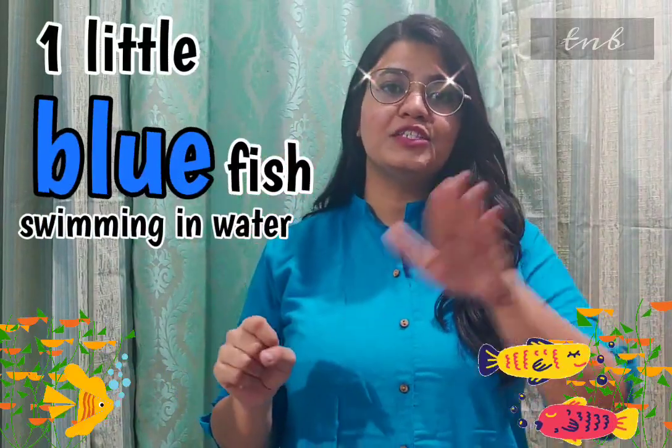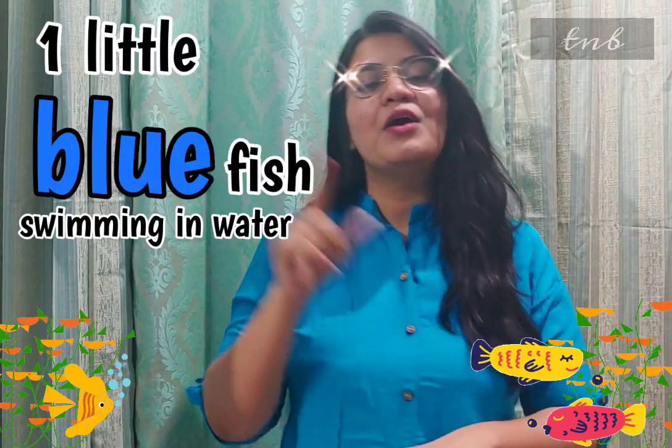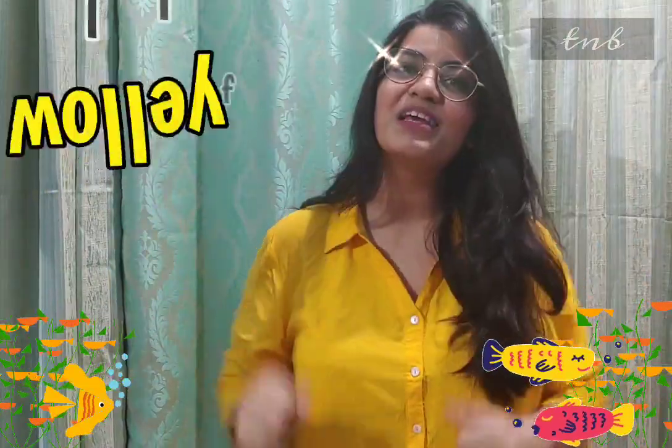One little blue fish swimming in the water. One little blue fish swimming in the water. Bubble, bubble, bubble, bubble, pop.